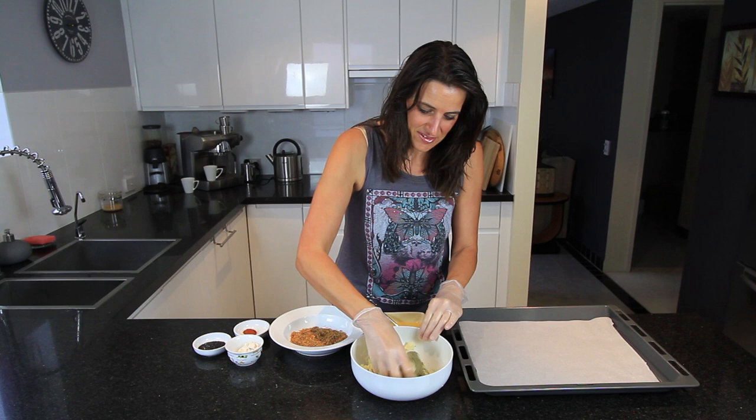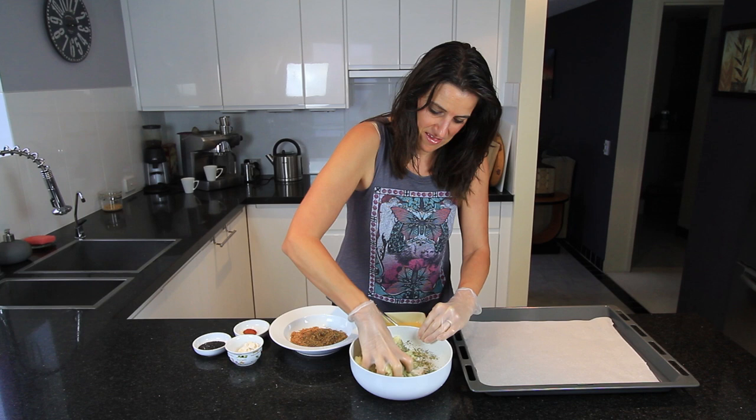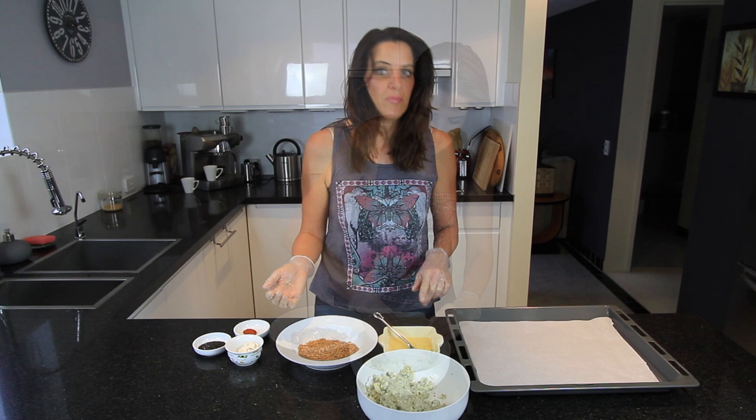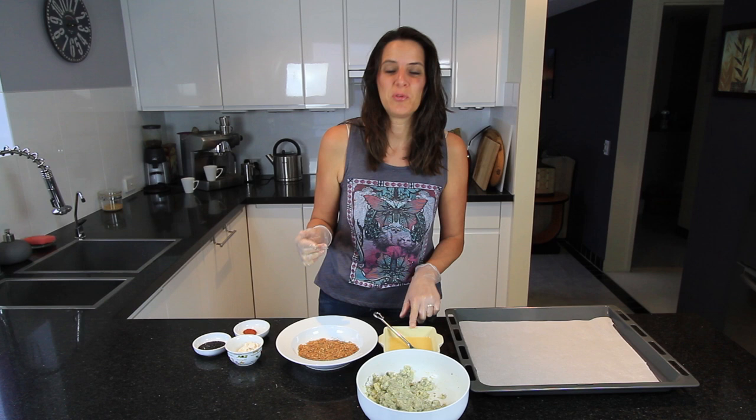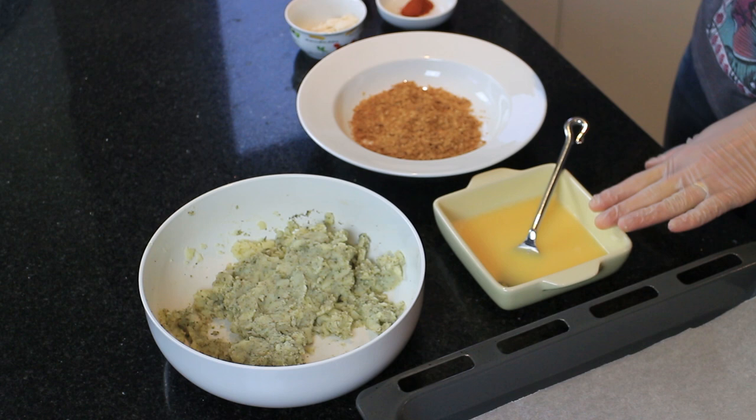So the next step is mixing this really well just to incorporate all those flavours. I've also created an egg wash substitute. For this mixture I've put one tablespoon of chickpea flour or besan flour and about just under a quarter of a cup of water, and just mix that together and let it sit for a while.